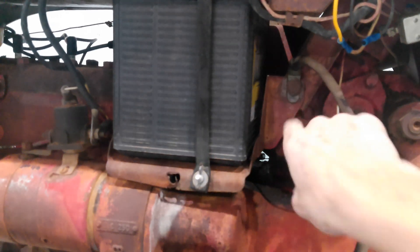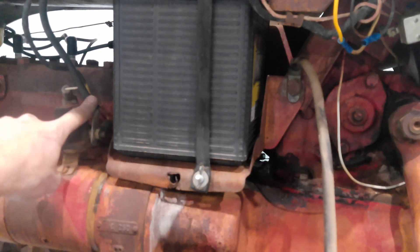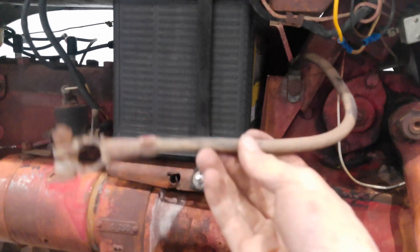On the 6 volt battery, the positive goes to the frame and the negative goes to the starter. As far as what we're concerned with, it doesn't matter — this will just stick on the negative of the new battery and this will stick on the positive. On the coil, we'll remember to put the ground on the negative side going to the points, and the hot wire coming off the battery will go to the positive side of the coil.